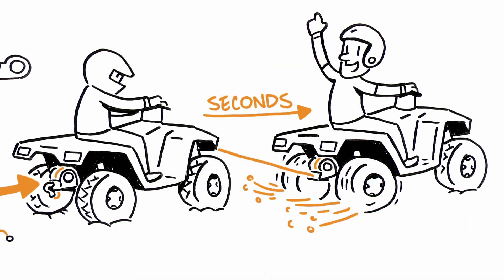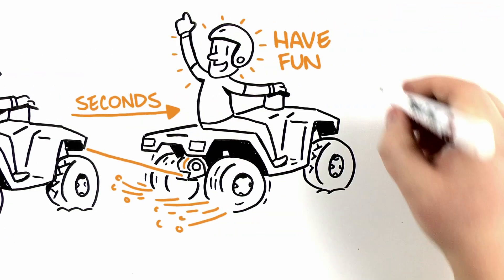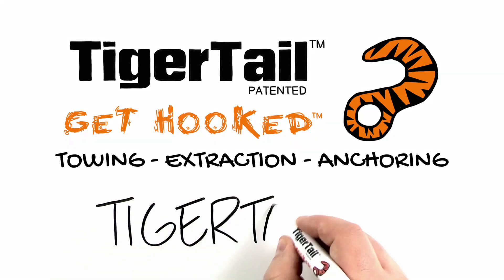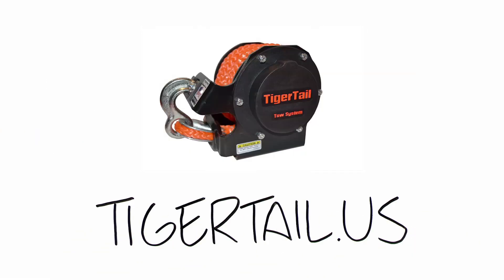Hook up and go in seconds. Have fun getting more done with Tiger Tail Tow System. Get hooked at TigerTail.us and see Tiger Tail in action.